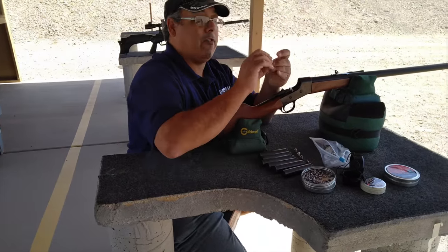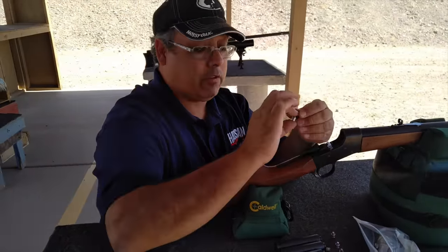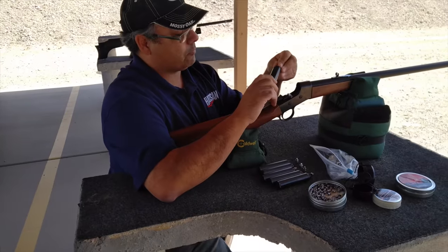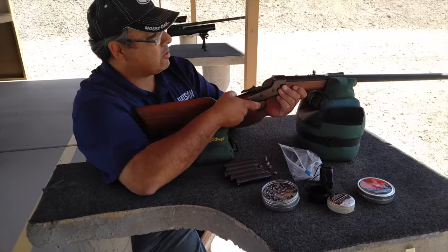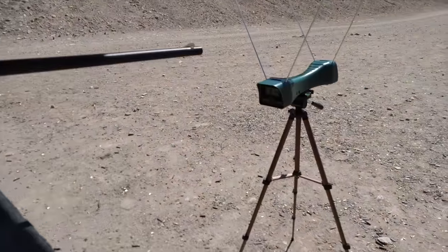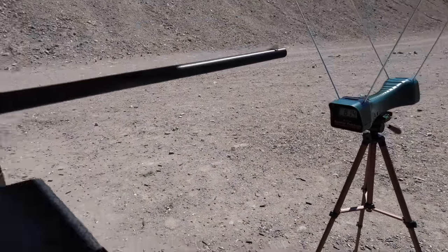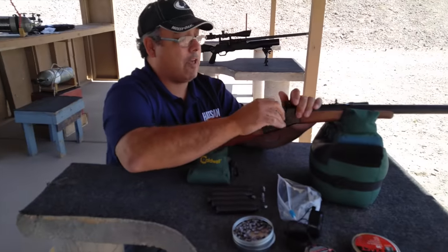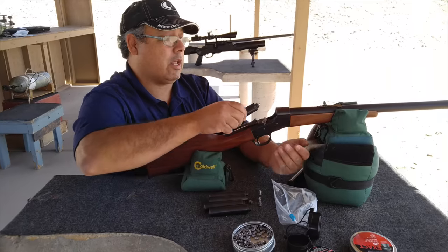So these are 105-grain bullets we cast ourselves. These were super easy to do once we learned how to do it — we sort of figured it out as we went along. So this is a 3,000 to about 3,200 PSI fill, giving us 814 feet per second. Maybe one of the guys here will do that math for me and we'll figure out what kind of power we're actually getting out of this rifle.